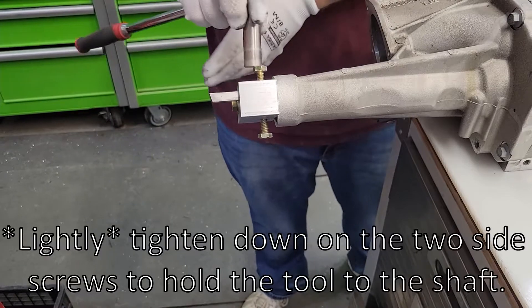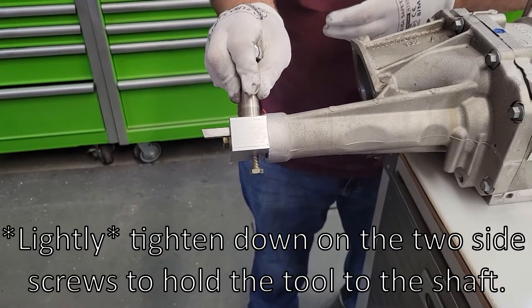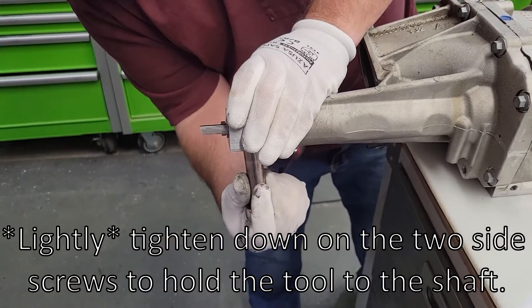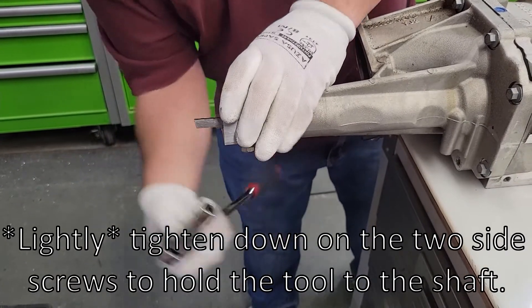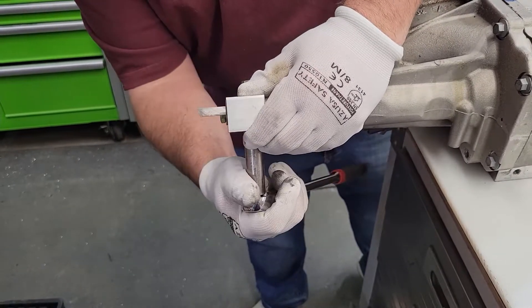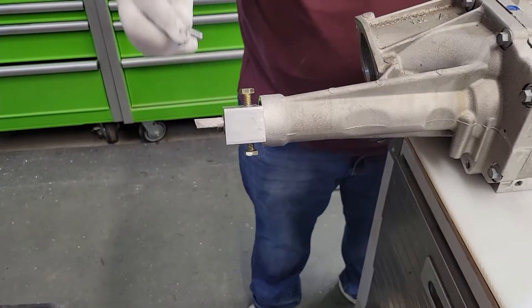Not very hard — got some pinch screws. Just a little. You don't need to worry about centering it — no, it's in a bore.